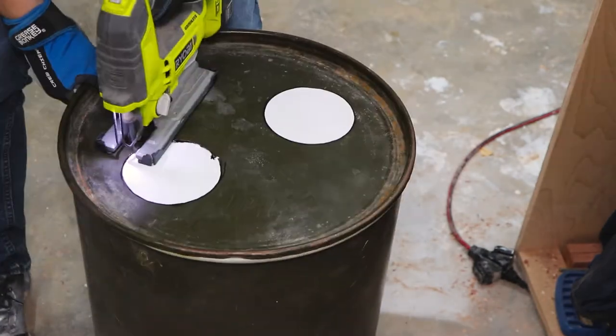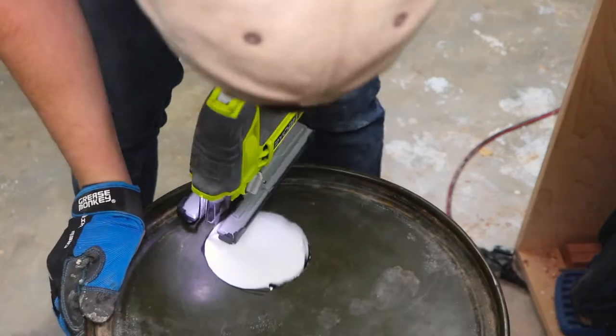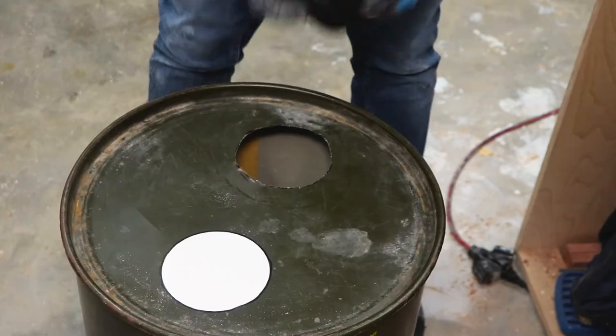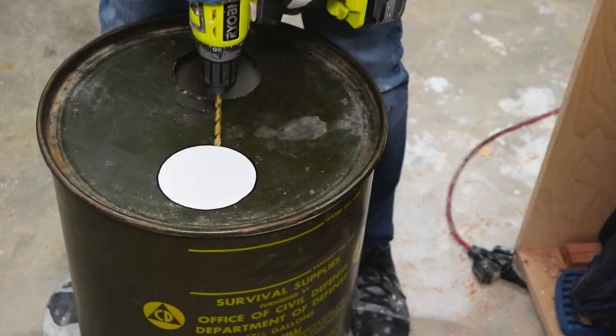Depending on what material your bin is, you might want to use a metal cutting blade. This metal is pretty soft so my typical multi-use blade did the trick. Once I cut out the first hole I checked the fit and it fit perfectly, so I did the same thing with the second hole.